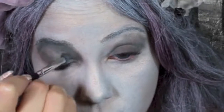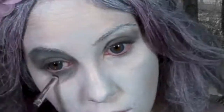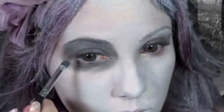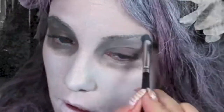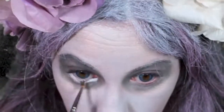Here I'm using Print eyeshadow by MAC and I'm pulling that up to my eyebrows in kind of a circle so that it gets the skull look. Now do that on the other eye. I'm using the clown white underneath my eye to make my eye appear bigger.